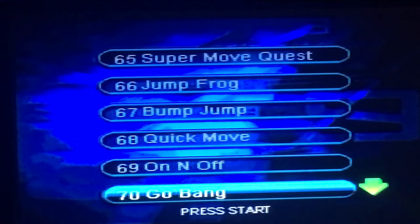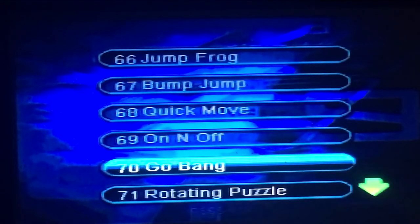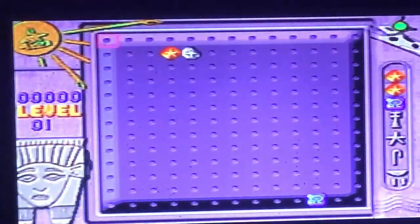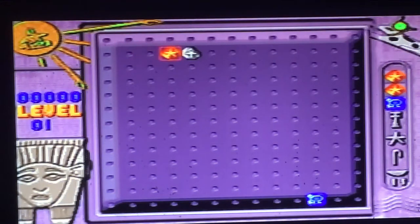Jump, frog, bump jump — Go Bang! Go bang yourself. Let's try that — it's a puzzle game. I'm trying to press buttons. What the shit? Go bang yourself, let's not play that.